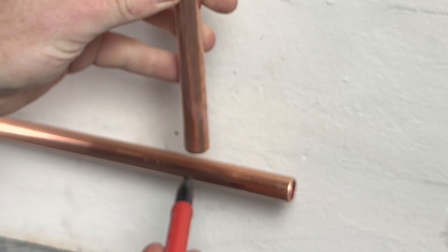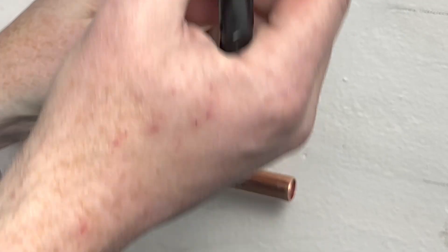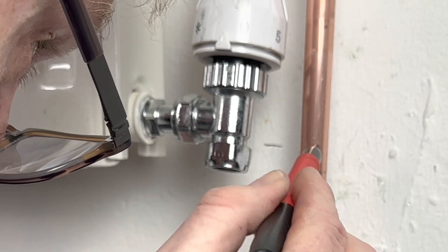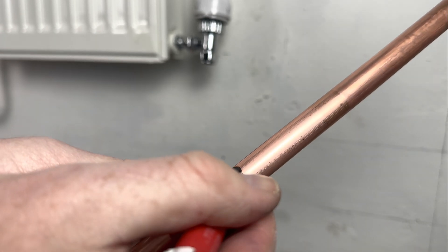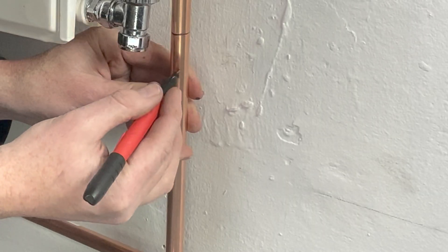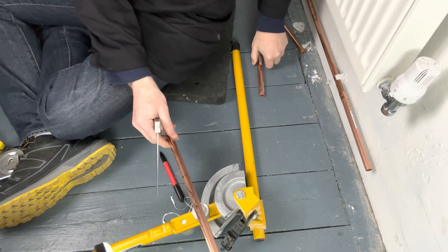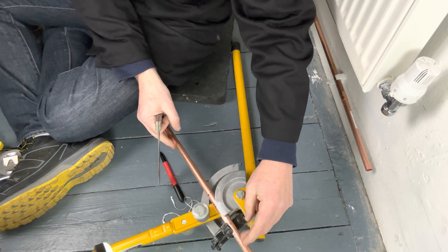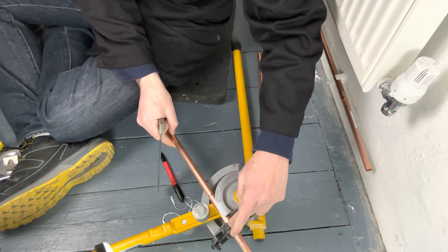I then place my pipe on the halfway point of this former and mark the insertion depth, which is here. We then white-mark it. So what we do — we put the pipe into the pipe bender with the cross, the bits you've marked, touching the stop side.